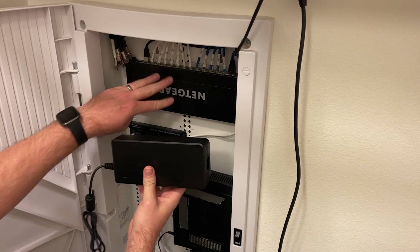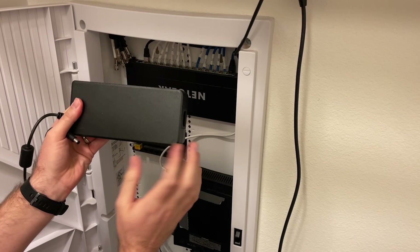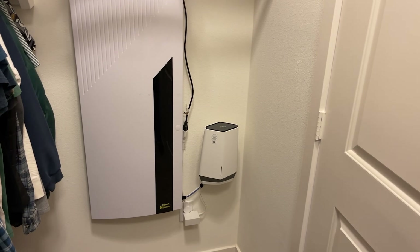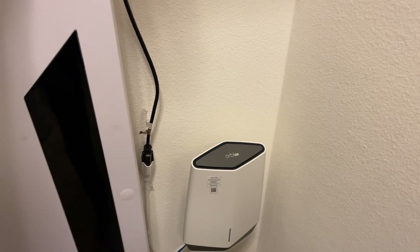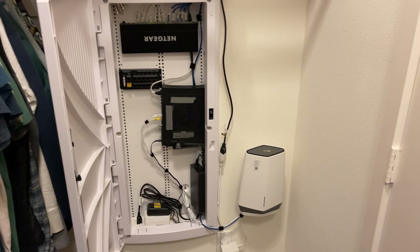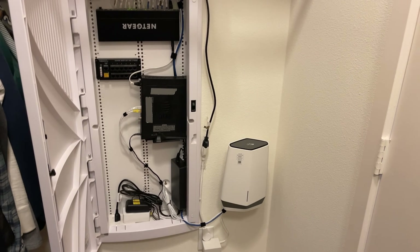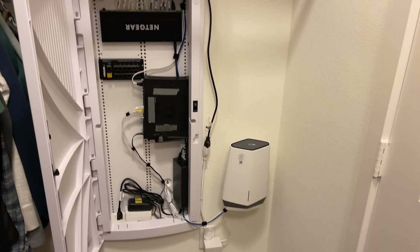Here is the power supply for this PoE switch — this thing is ridiculous. I hope I can find some room in here to get it installed. Everything has now been installed and cleaned up. I did mount it to the wall, which I thought looked a little bit better. Here is what it looks like inside — not much different than what it initially looked like, but we've got the new hardware in there, fully upgraded, and cleaned up some of the wiring.